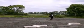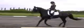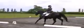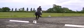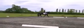D, N, working counter canter. N, transition to working trot. F, K, working trot. K, R, change the range to show some medium trot strides.